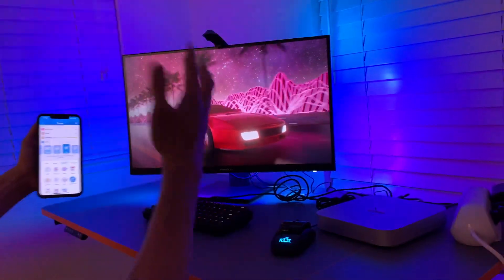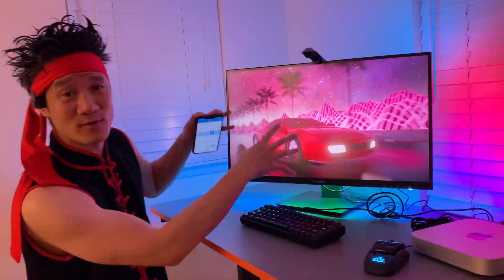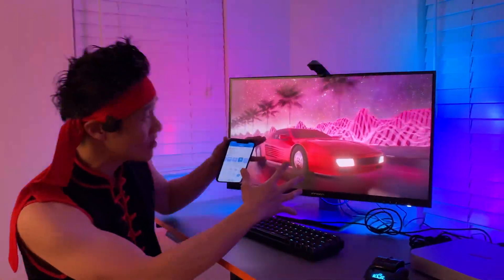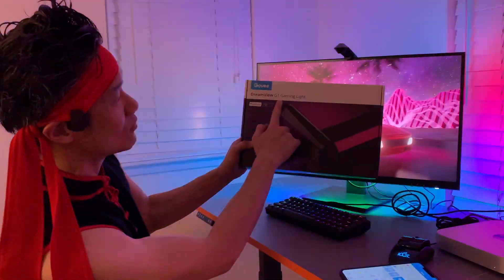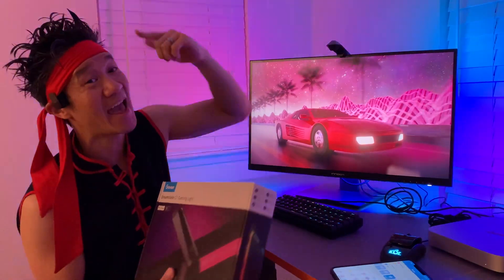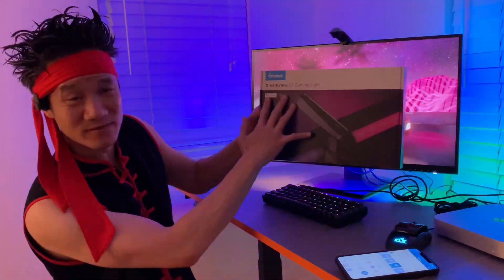Party time! So as you can see, the effects are just endless — whether you want to match what's on the screen for gaming or movies, or you want a music sync mode to sync to your audio, or you have different scene modes — your choice. This is the DreamView G1 gaming light. It just transforms your ordinary computer experience to something extraordinary. Govee G1 DreamView gaming lights.